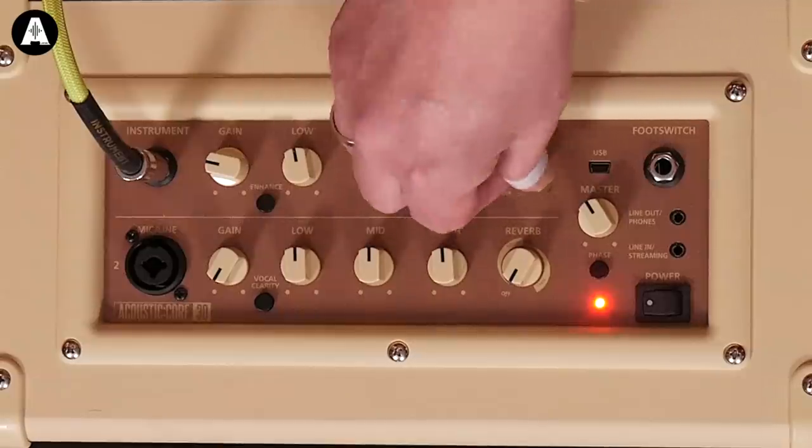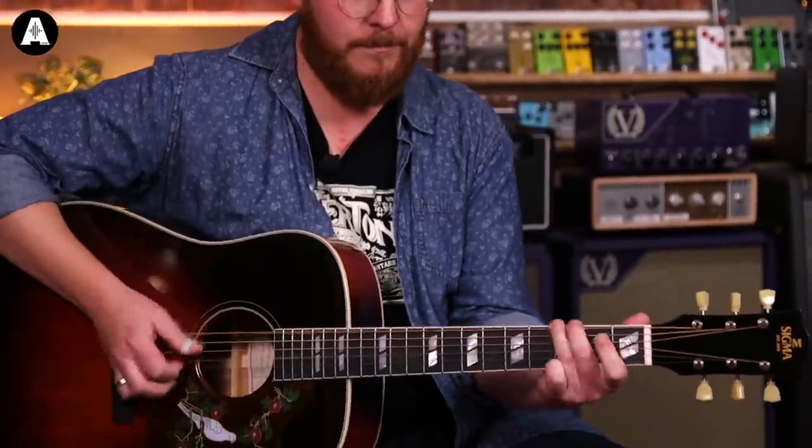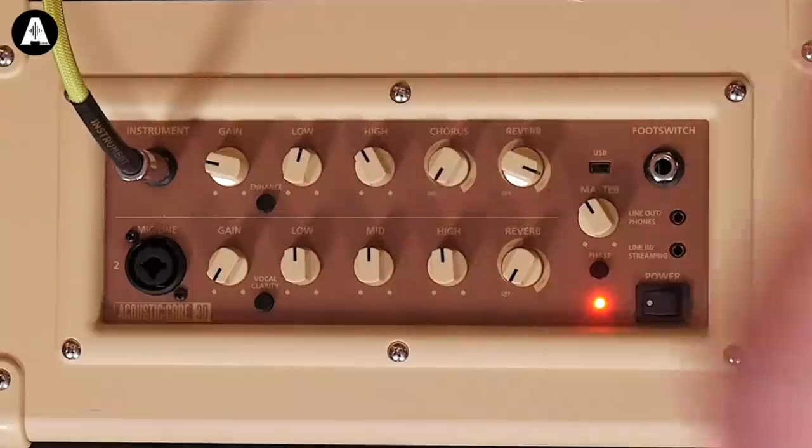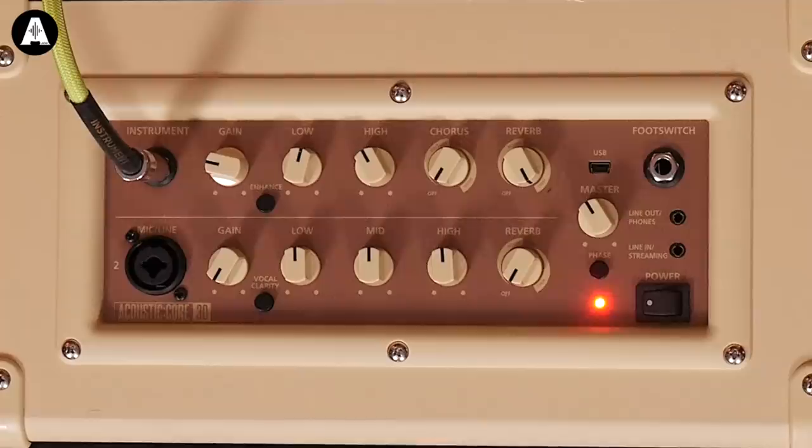I'm going to turn the chorus off. We're going to the reverb. This is the room reverb — there are two reverbs on each channel, both of which are room and hall. Taking the highs down a bit — good reverb. The hall, I think, is my favourite of the two. For my personal taste it's nice, and the hall is big enough if you're doing some kind of ambient, loopy things. The tail on it is long enough that it carries on and creates a nice noise.